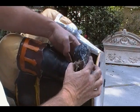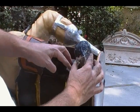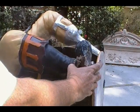Once I get all this put together, this is just the first start. I'm going to tape that in position and it'll probably harden in just two or three minutes.